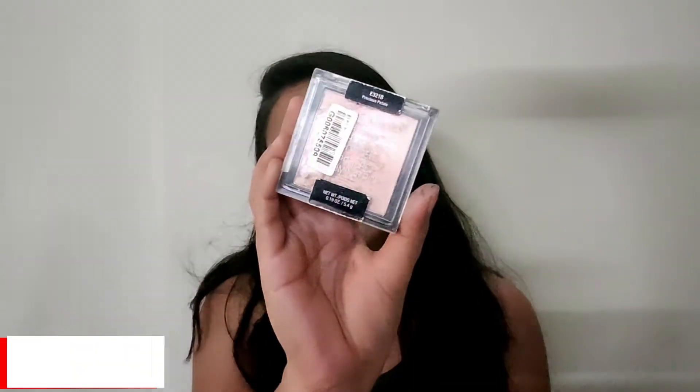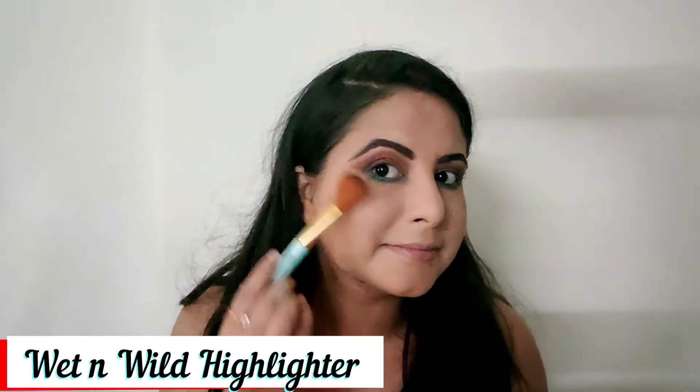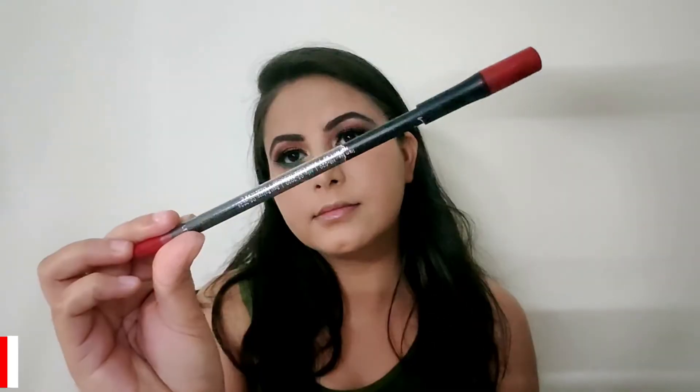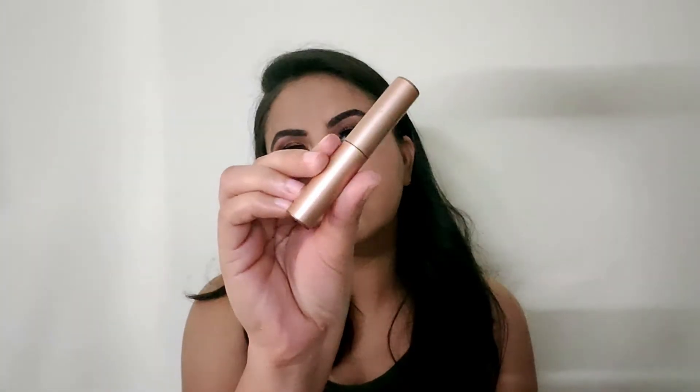So I applied black kajal from Mars instead. For the highlighter I'm using the Wet n Wild highlighter and applying it on my brow bone and inner corners. After that I am using Hilary Roda lip liner in the shade red and I fill in the lips with it for an even base.